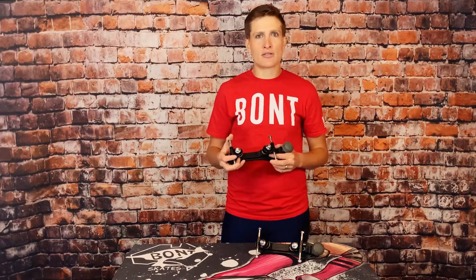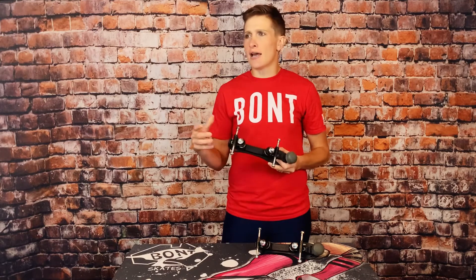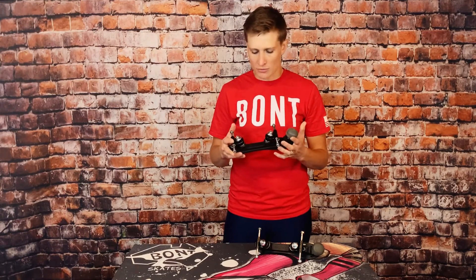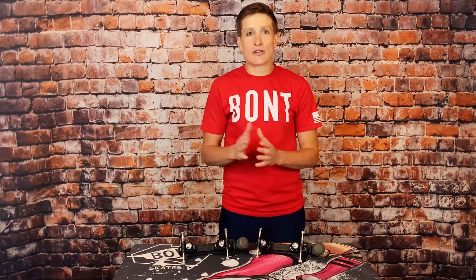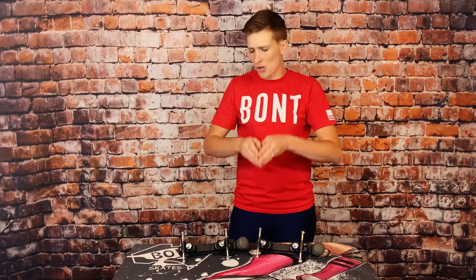If you head over to the Athena plate review that I did, I go into depth about weight-to-plate ratios and how that can affect the feel and performance of a plate, and that is certainly real with this plate. It just took a little bit of getting used to for me, mostly because I've been on a more advanced fully metal plate, but going down to this, it was totally possible and felt fine after a little minute skating to do all the things that I normally do on my metal plate, also on this nylon plate.